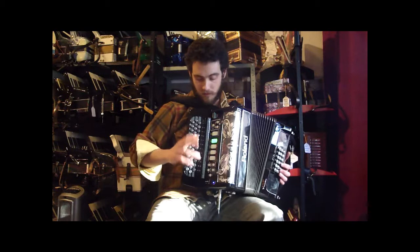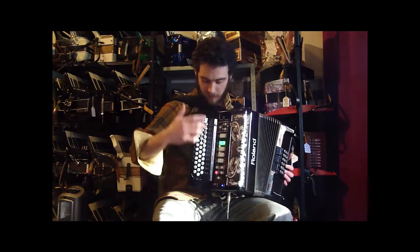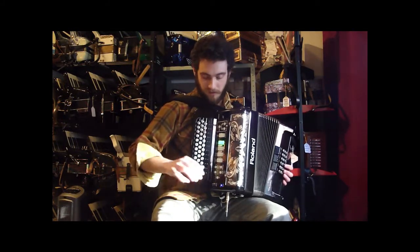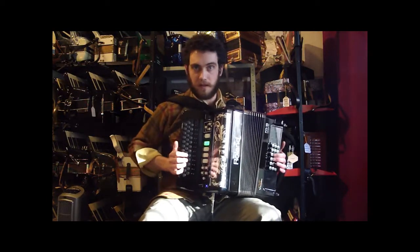I'll run through just a couple of tunes to give you a different sense. To switch back to the G-C system, I press tablature, go to 1, and that puts it back to the default G-C. I'll change the key back to G and just play something.